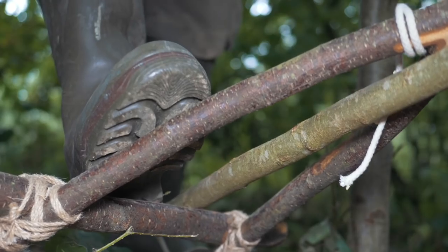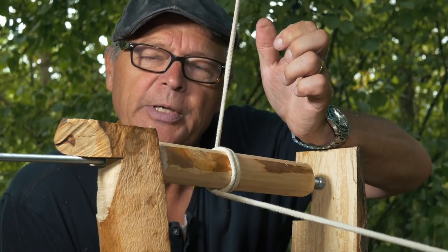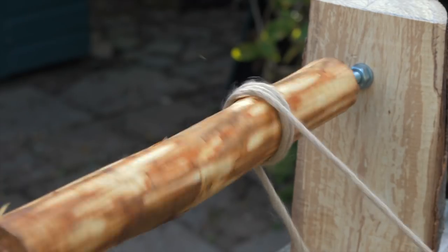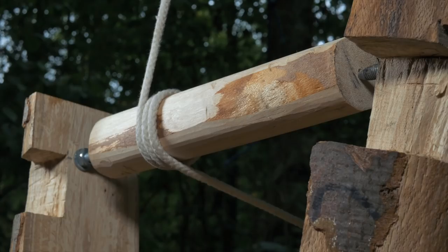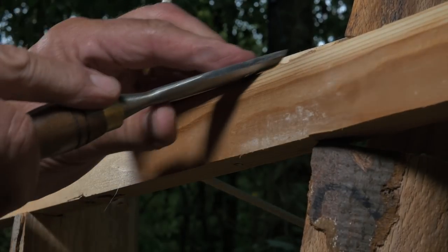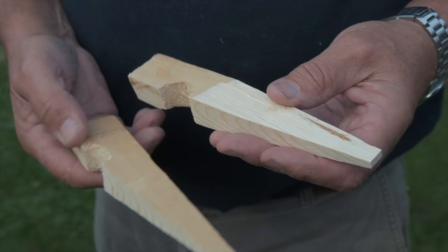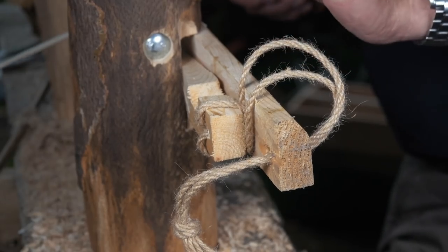The treadle is depressed, the piece rotates, and when the foot is taken off it springs back. And the motion of the lathe is like this — reciprocating backwards and forwards, backwards and forwards, backwards and forwards. A wooden bar fixed across the poppets acts as a tool rest. I can slightly alter the position of the tool rest by inserting these wedges between the poppet and the tool rest.